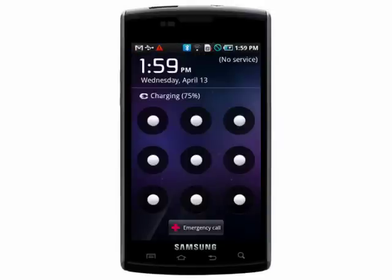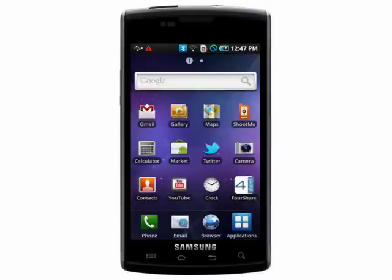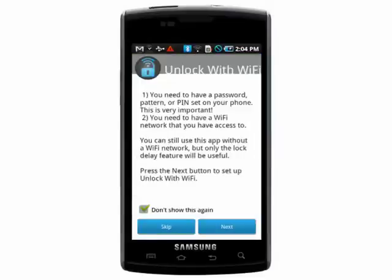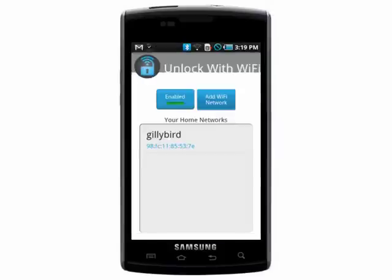If you don't want to have to draw a pattern when you're in a secure location like your house, there's a very handy app called Unlock with Wi-Fi that you can grab from the Android market. Install it, then open it and go to Next. Select the Wi-Fi that you're connected to that you want to use as your safe zone, and then add network.